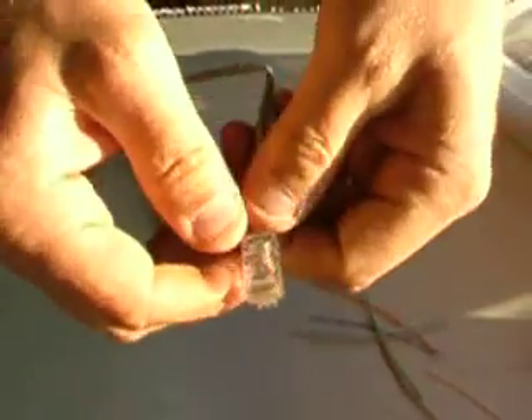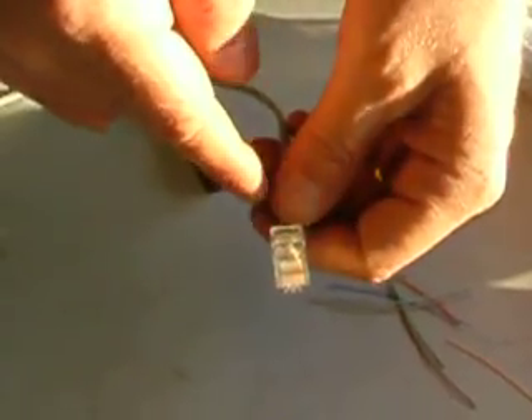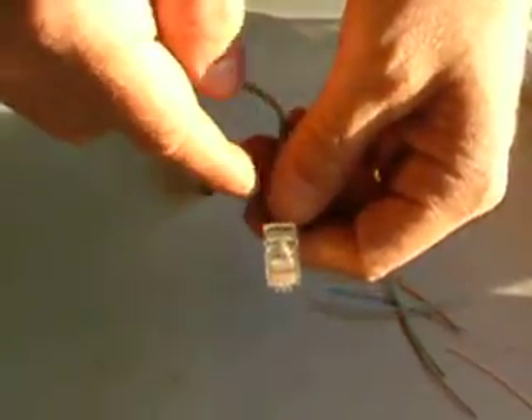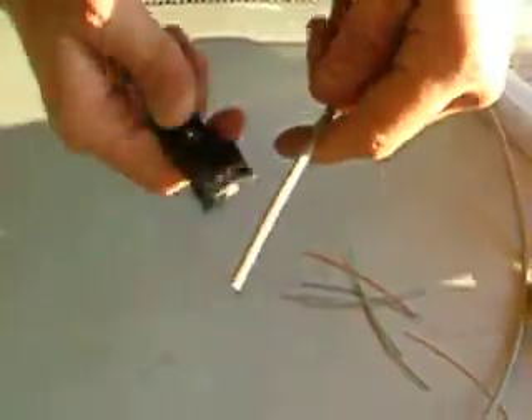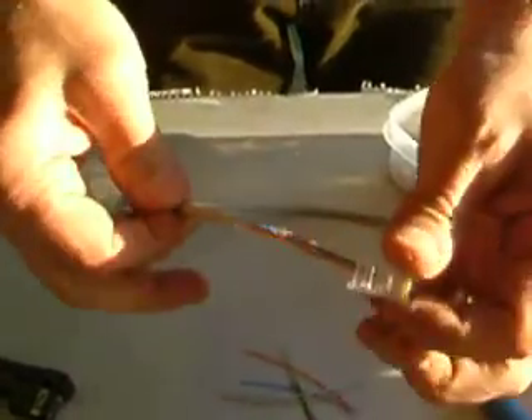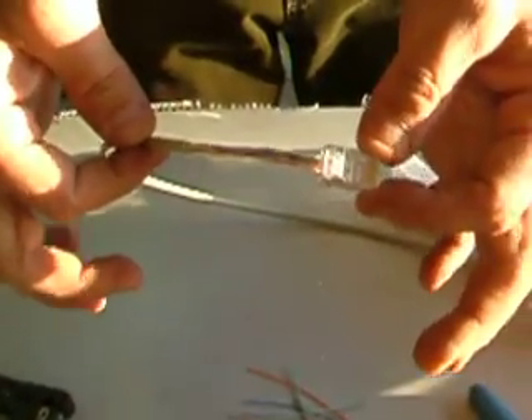The jacket is in there for strain relief. Make sure your color code is right: white-orange, orange, white-green, blue, white-blue, green, white-brown, brown. It's done. Make sure the jacket is in there. Do not do a connector without the jacket seated — that, my friends, is what we call half-assed in the telecom industry.